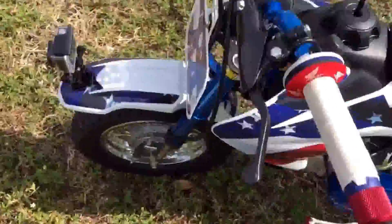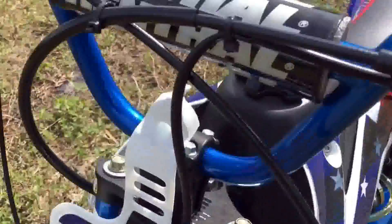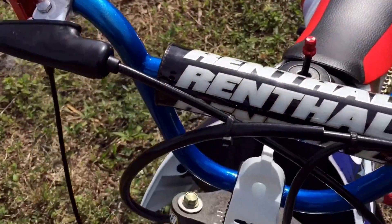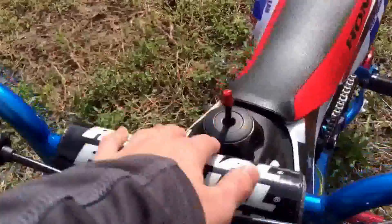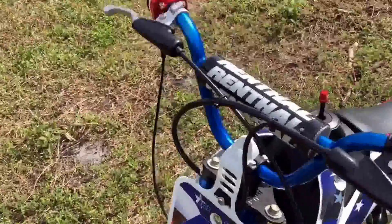I got the big bar kit — this is the Pro Taper big bar kit. It has a rental bar pad because the Pro Taper bar pad looked terrible on this bike, so I just subbed it. I don't care — it doesn't really matter. I'm not sponsored by Pro Taper or anyone. I just want it to look good for myself.